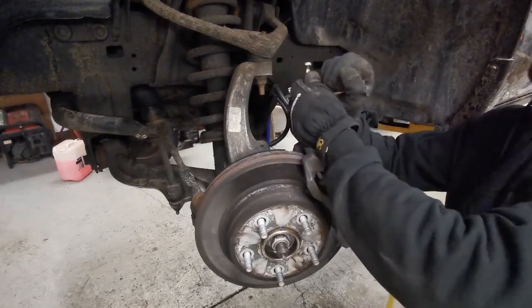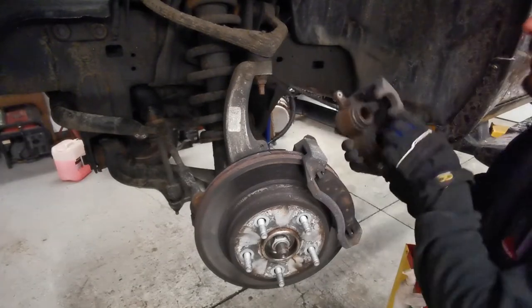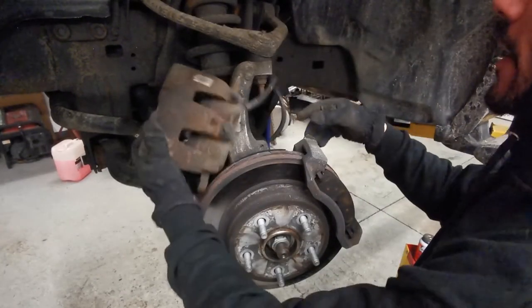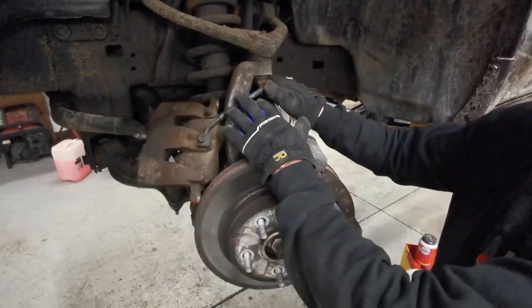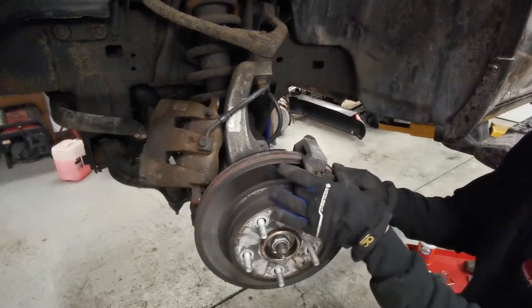Your caliper bolts might be seized, so I recommend doing them by hand. On this truck I know they weren't seized so I'm proceeding with the gun. When your caliper is out of the way, don't let it hang on your flex line — let the weight be suspended on something else.